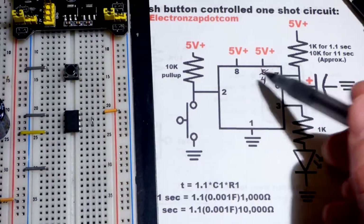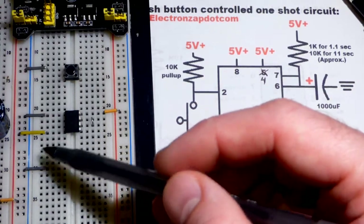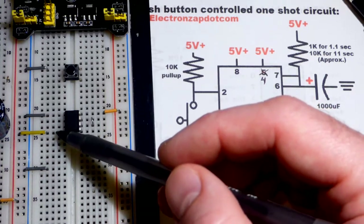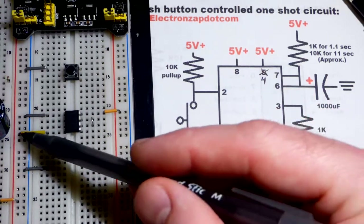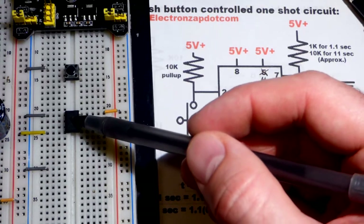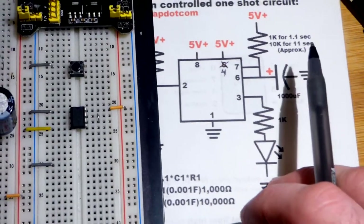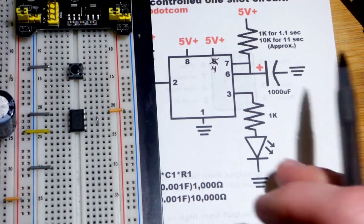Pin 4 is the reset pin — it goes to the positive rail. It waits for a low signal (close to zero volts) to reset the timer. By tying it directly to the positive 5V rail, we hold it solid at 5 volts no matter what, preventing any stray signals from accidentally resetting the 555. We just want to disable the reset function for this circuit.